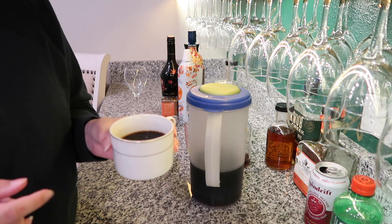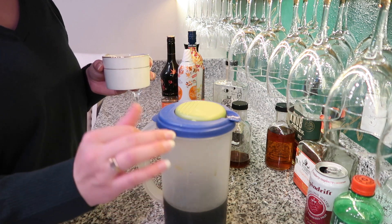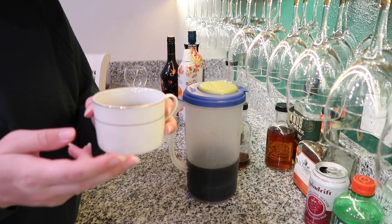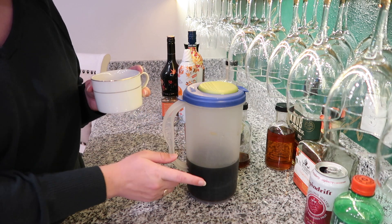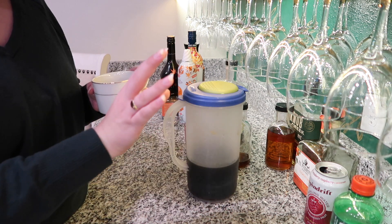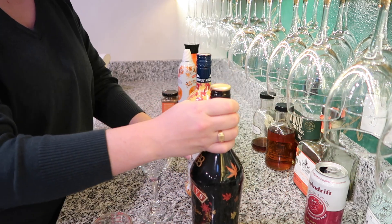Bonus tip: if you put a little cinnamon in your coffee grounds when you're brewing your coffee, you'll have a little bit of extra flavor that will translate into this drink and that'll be really tasty. You can also make ice cubes out of coffee — if you freeze your cold brew or brewed coffee into cubes, put those cubes in a ziplock bag and save them for iced coffee so it doesn't dilute your drink.